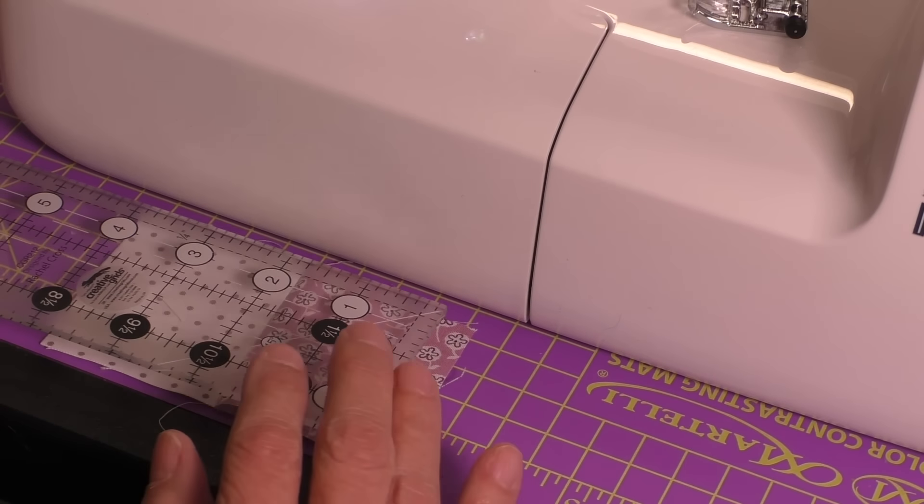And then I'm going to drop my needle down just to the right of that quarter inch marking. So it's not on the line. It's not touching the line. It's right next to the line. This is my test. If it doesn't work I'll adjust either way with my tape. I also have a marking lined up here with my throat plate to make sure my ruler is straight so that when I put my tape on it stays straight.